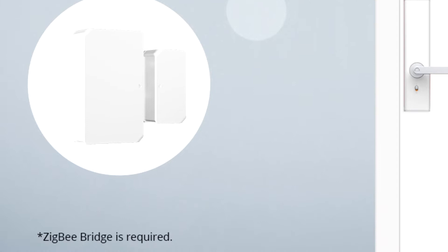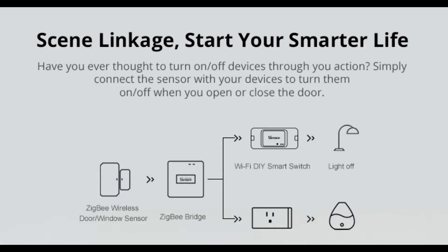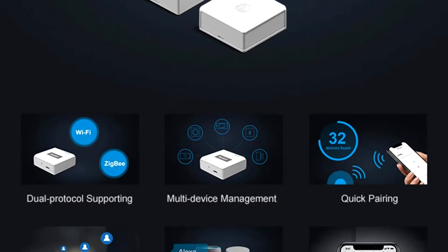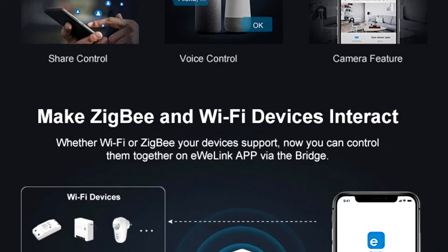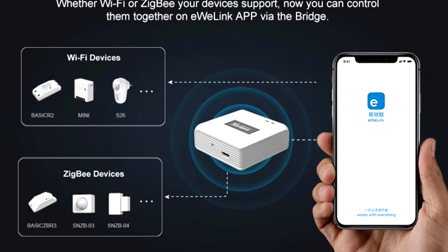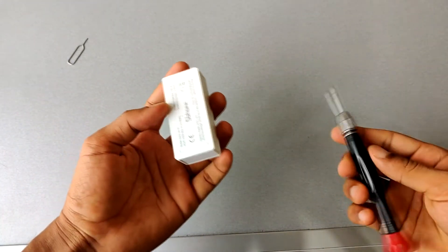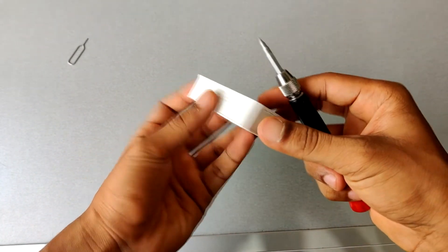This device connects with your Wi-Fi, but there is one more variant of this device that works with Zigbee technology — it will connect to your Zigbee bridge instead of your Wi-Fi. More on that in an upcoming video, where I will show all the Zigbee devices that SONOFF currently offers.